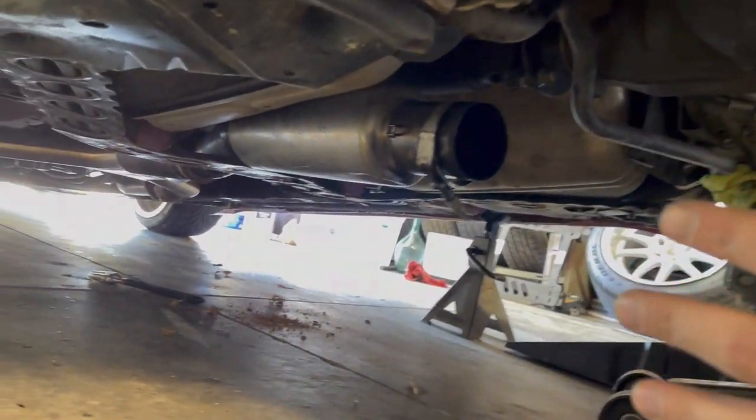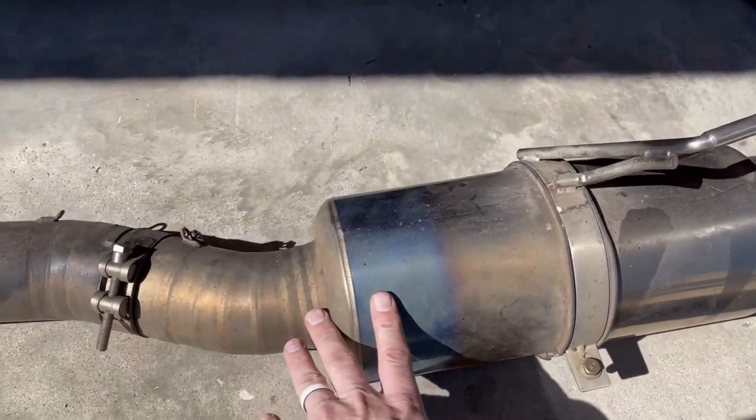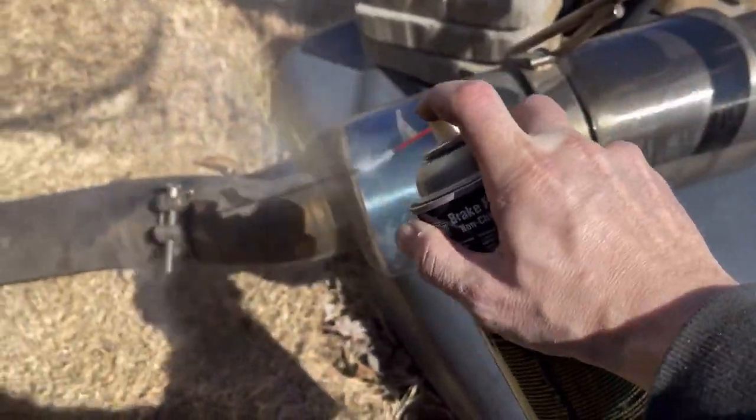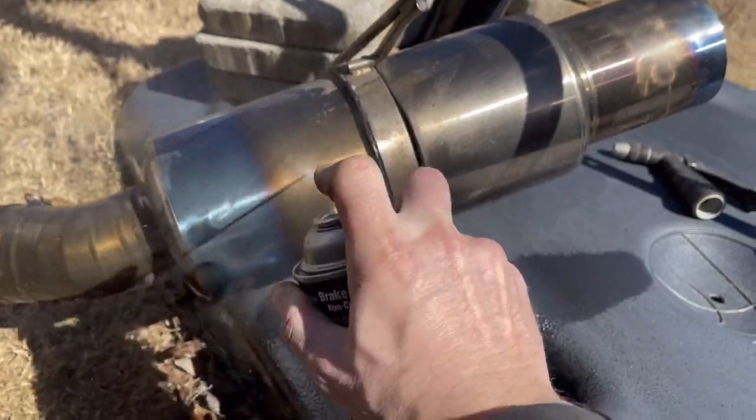That was fast — at least the back section is off. Here's a look at the Tomei muffler — it's in rough shape. I want to see if I can clean it up; I'm not sure how to polish titanium. I wanted to take this whole thing off because you can see where it's rubbing the heat shield under here, and I have a feeling that's the source of a lot of the rattling that's going on inside the car. I can't stand it, so I'm just going to hammer the heck out of this thing and see if that makes a difference.